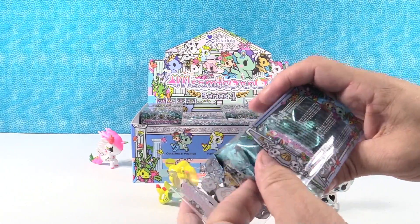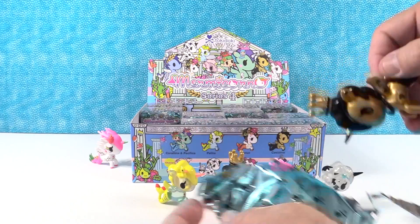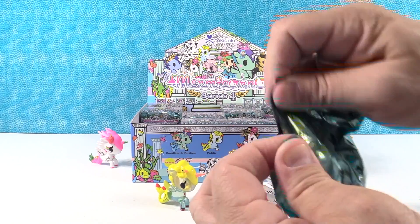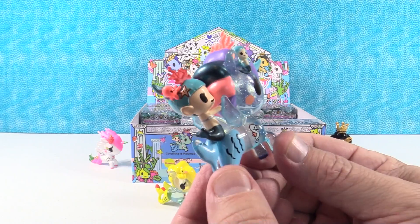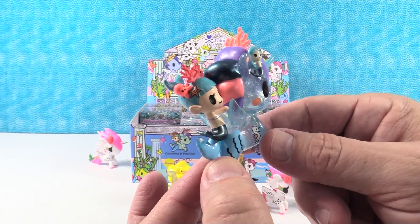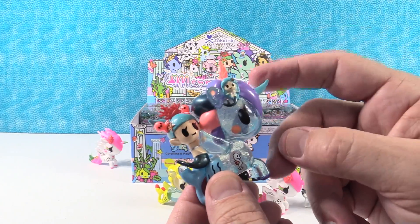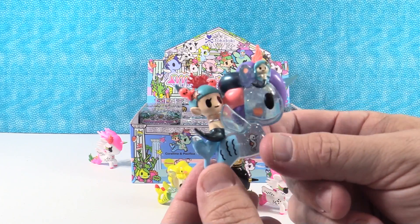Come on Luminosa! So we're halfway done with our set. I also want to see Neptune. I have a duplicate of Cavialina — go again. I have somebody new — the one I wanted — Coralina and Pacifica. It is a bluish color clear with sparkles in it. We have a little Coralina riding with coral all around it. So Coralina is probably the Mermicorno and Pacifica is probably the little mermaid. That is really cool looking.